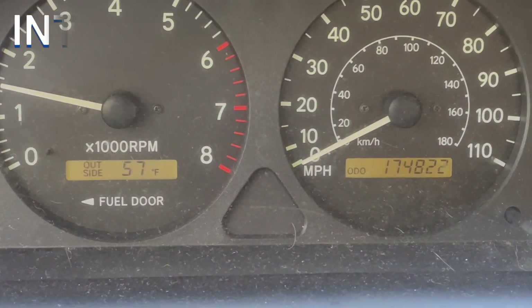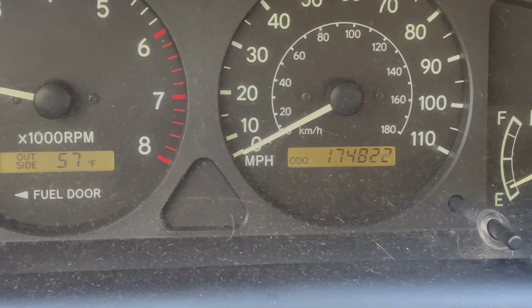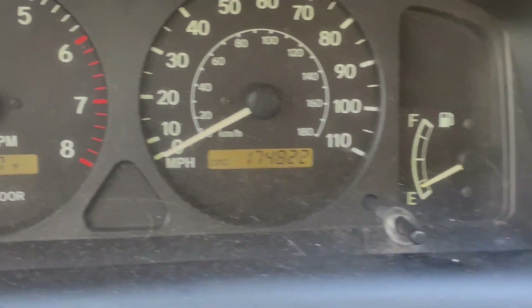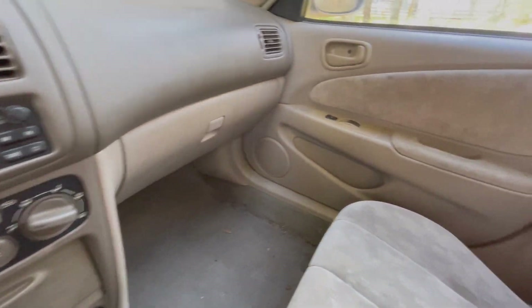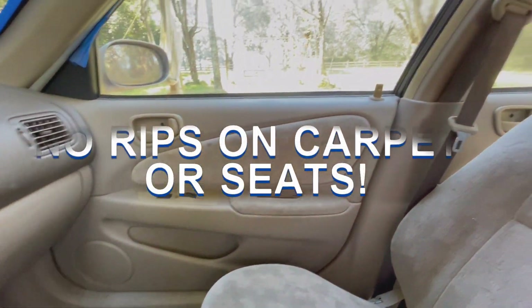If you can't see it, there you go: 174,822 miles. Condition is fair, it's dirty, so I need to clean it up.